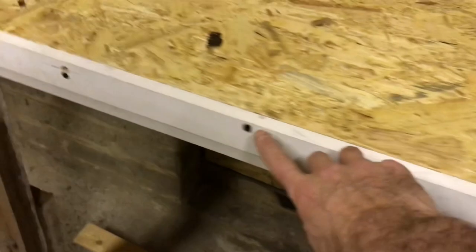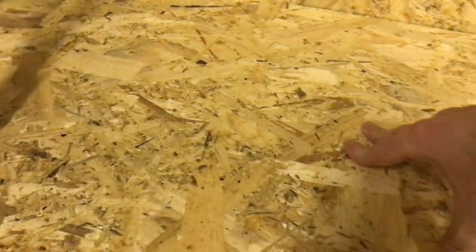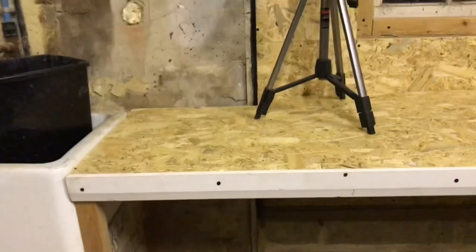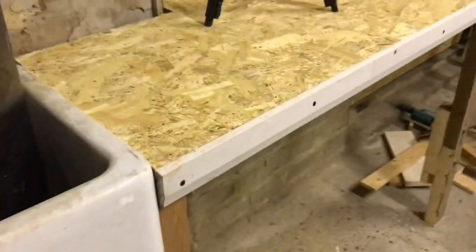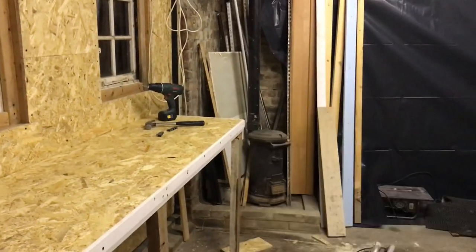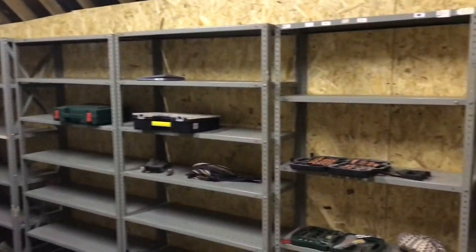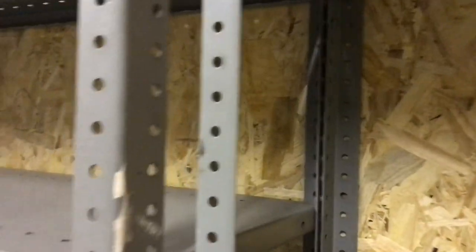I've put a few extra screws in, which has stopped any bowing there may have been. So that — I'm calling job done. Work surface down that side of the office — check. Some racking in place; I've also screwed these to the wall so they're all rigid and tight now.